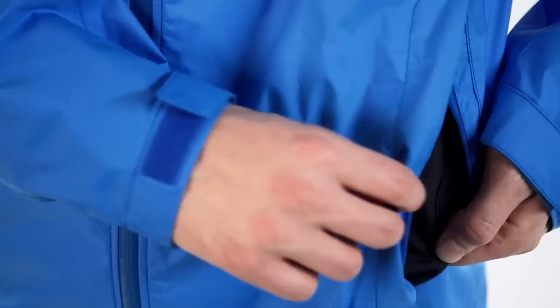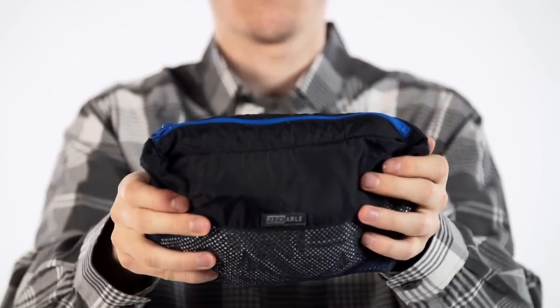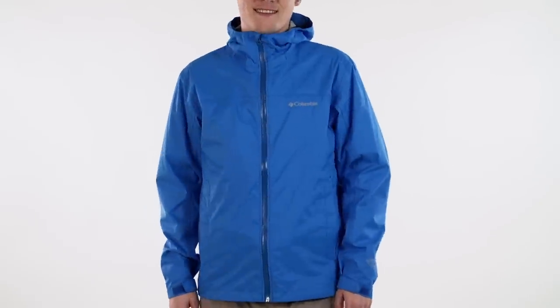and packability into a hand pocket round out the evaporation for domination in a downpour. Check it out in both men's and women's fits.